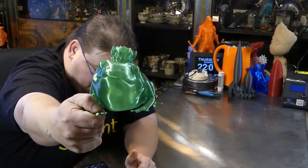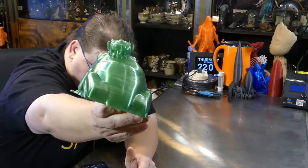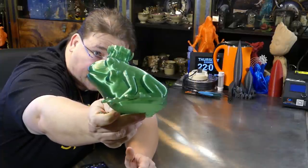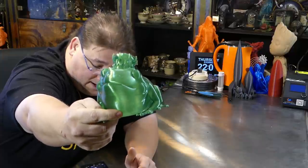Look at that. It's completely hollow using sacrificial perimeters — there are five perimeters on there. Stunning model. All the details came out too, every single one of them: the eyes, the little horns on the crown, everything.